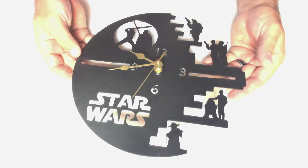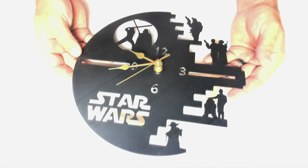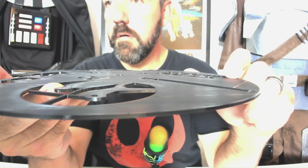Originally, this video was going to be a build and review for this Star Wars Death Star clock made with a free STL file. After printing this file a few more times than I planned, I realized this video needed to be about something else: getting a smooth top layer on your 3D print.